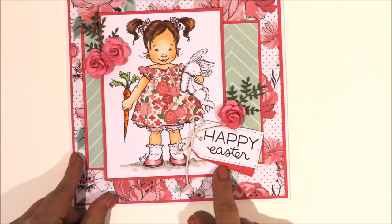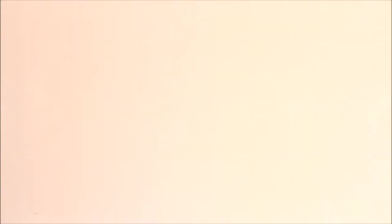The next one is actually the same pattern paper collection - Heidi Swap papers and tags from My Favourite Things, Lawn Fawn sentiment again, some mulberry flowers and some punched leaves. You saw me doing this girl with the paper piercing - this is one of my favourite ones that I've done.